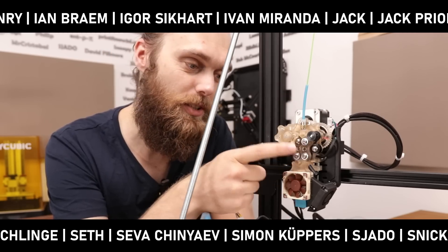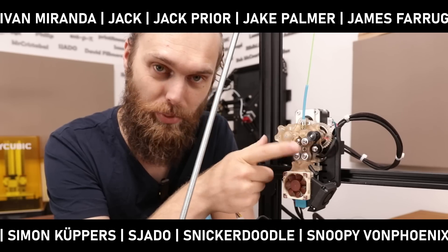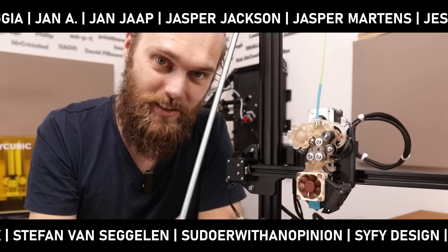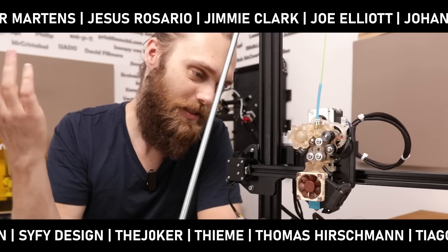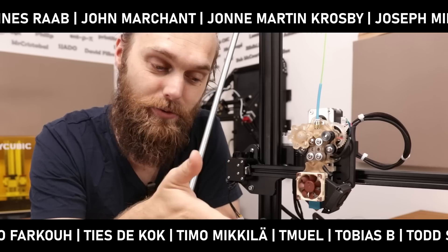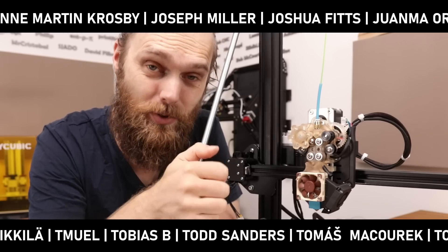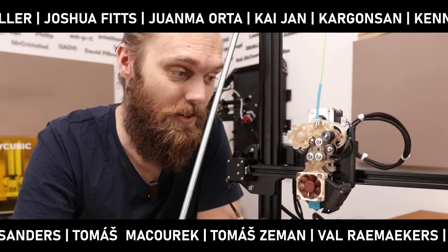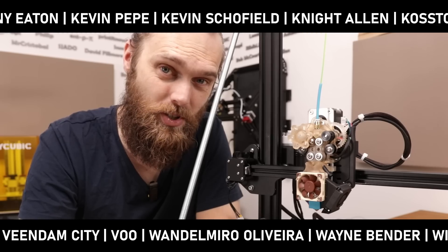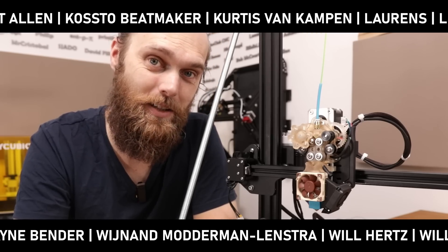If you know an interesting extruder you'd like to see put on here, leave a comment and I'll see if I can get my hands on one. This is the extruder series where we're going to experiment on how to 3D print weird things. If you don't want to miss that and haven't subscribed already, consider doing so. Thanks a lot for watching — I hope you enjoyed this one, and see you in the next video. Bye!